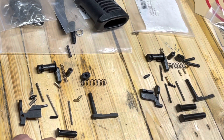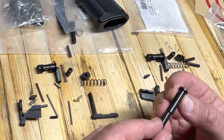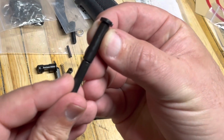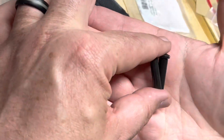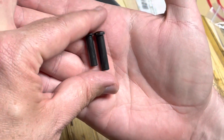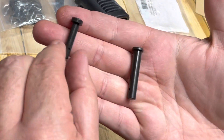As we move down here, the main difference: almost everything else is going to work except the pins. The pins for the 308 are just a little bit bigger — slightly bigger around. They're a little bit thicker and a little bit longer. Comparing front pin to front pin, you can see the 308 on the right is just a little bit bigger, and then the rear pins are quite a bit different in size.